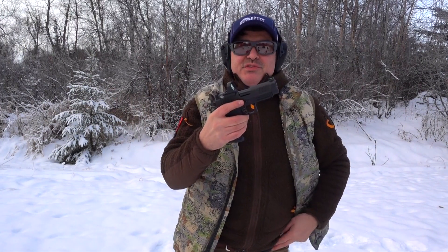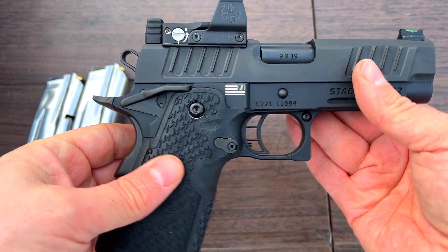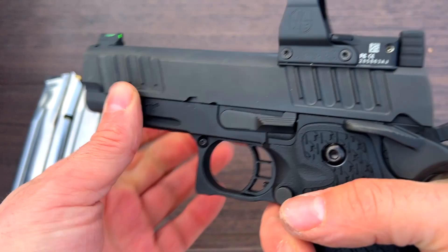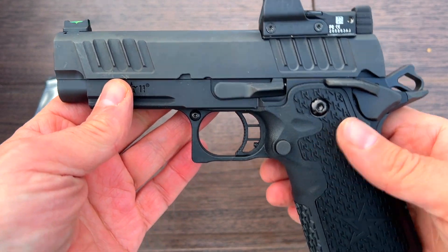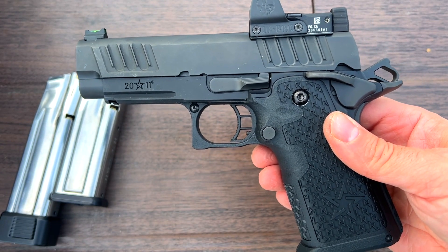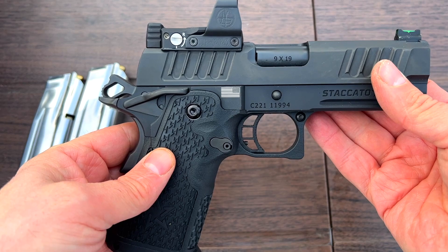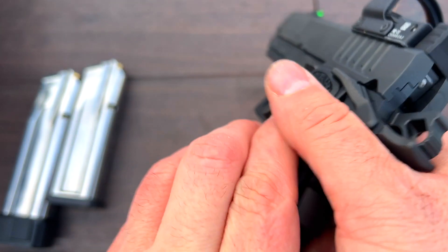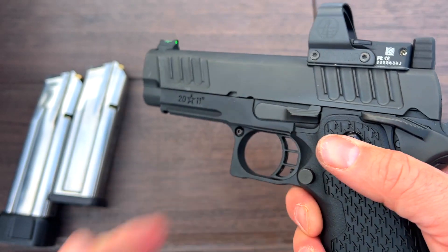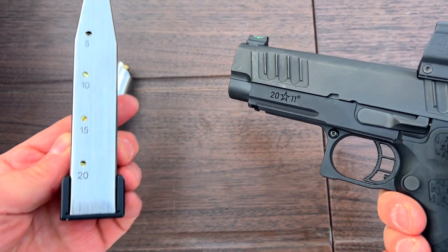I'm here with the C2 Staccato, and I do owe an apology to Staccato because it was not fair. In the last video I thought it was faulty quality control, but it was not — I assumed, and I made an ass out of myself. I want to point out I am an independent YouTube channel; nobody pays me, nobody owns me, except for Olight, and I call it how I see it.